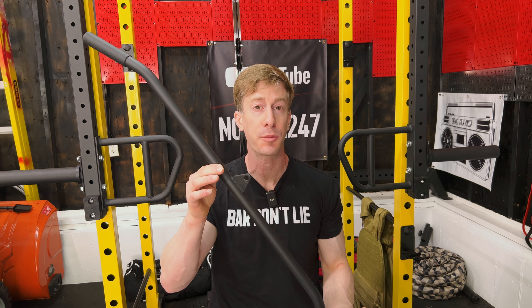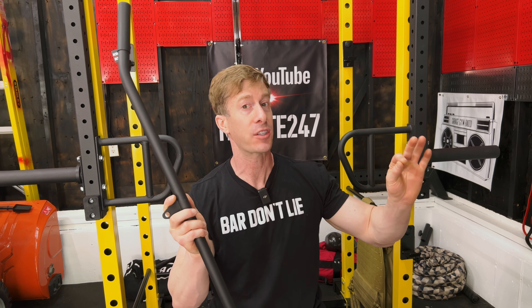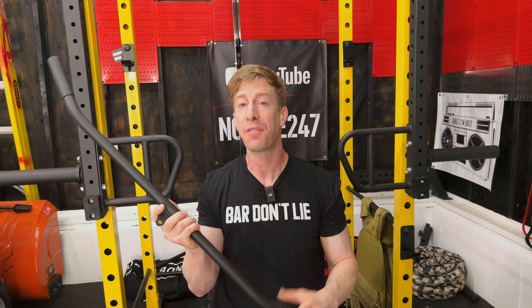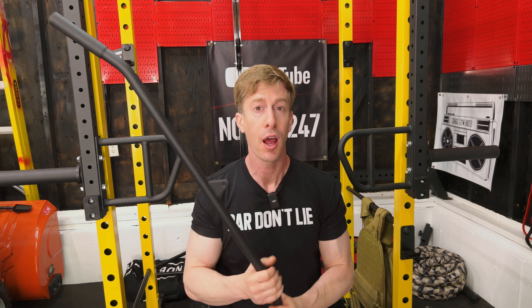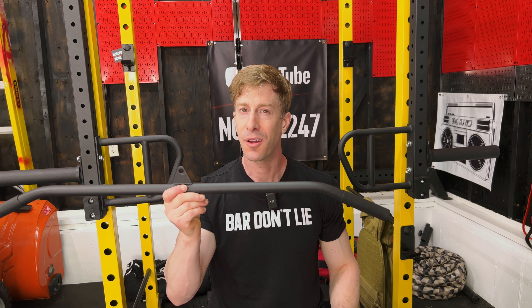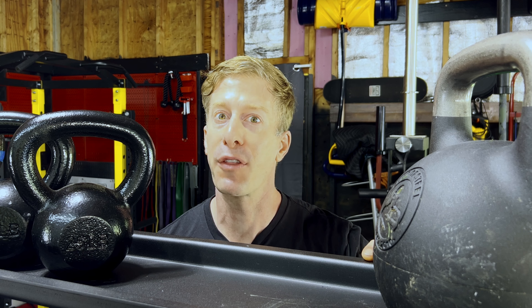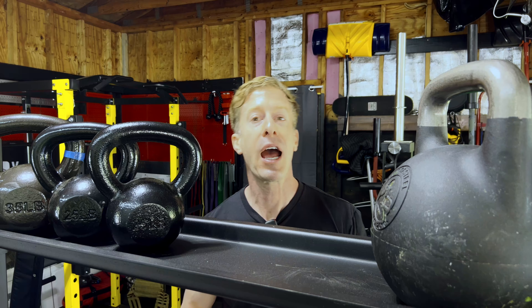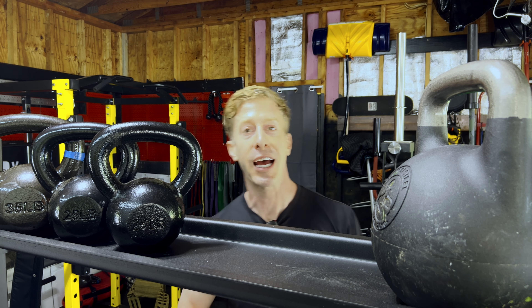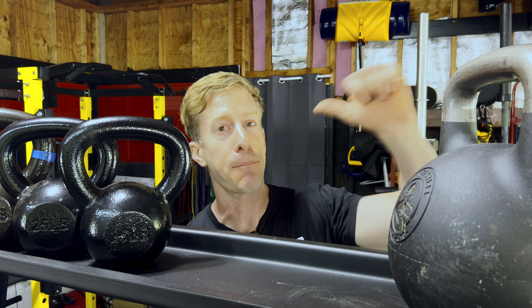Case in point is the Hulk Fit lat pull-down and low-row attachment you see behind me at only $189, which is bonkers inexpensive. As a reference, Titan Fitness — another budget home gym equipment manufacturer — their version more than doubles at $400. But of course, there's going to be a catch. I need to thank all of you for using my affiliate links in the description of today's video. That not only helps pay for future content creation, it keeps me in plush triple-ply toilet paper. When you use those links, let me know so I can send you a small token of my appreciation.